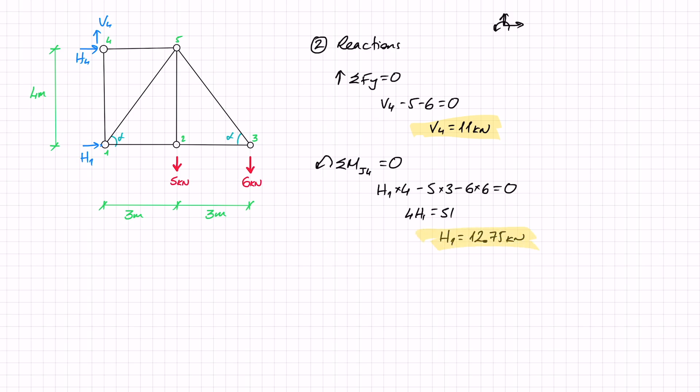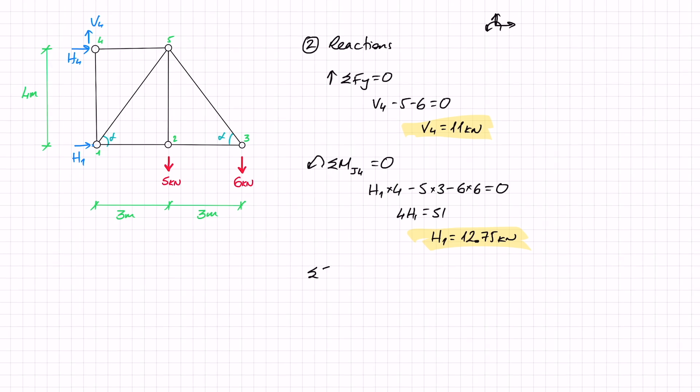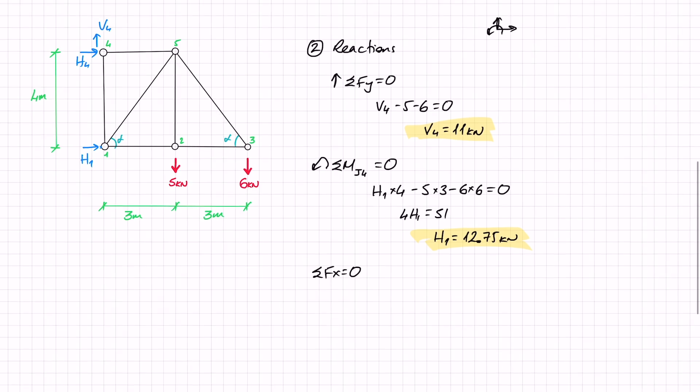Now that I have H1, I can use the sum of forces in the X direction to find H4. In the X direction I have H1 plus H4 with no other external forces, so that equals zero and H4 equals minus H1, giving me minus 12.75 kilonewtons.